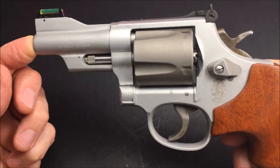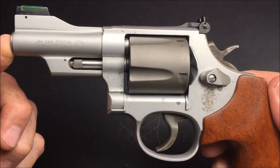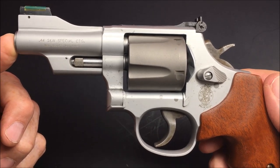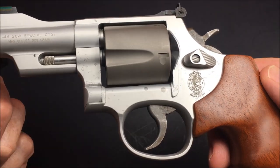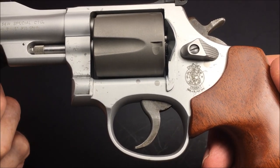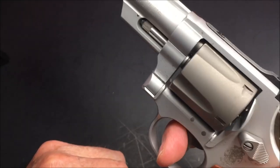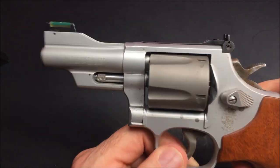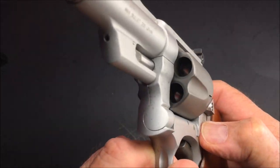Why would anyone want to shoot a 44 Magnum with an air light frame? This is a 44 Special — a 44 Special is about equivalent to a 45 ACP. So it's not that bad, but it's really light and easy to carry. You've got some power there — a 44 Special, that's a big round. Very nice. I like it.